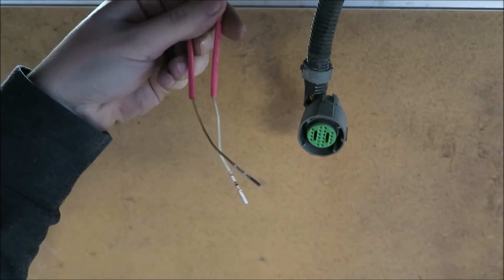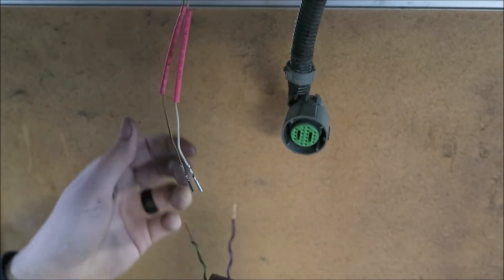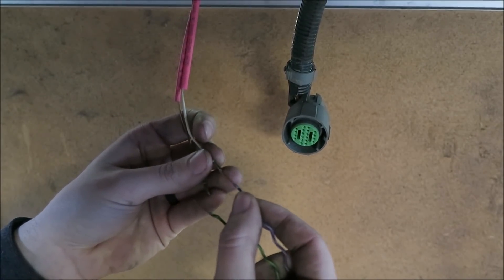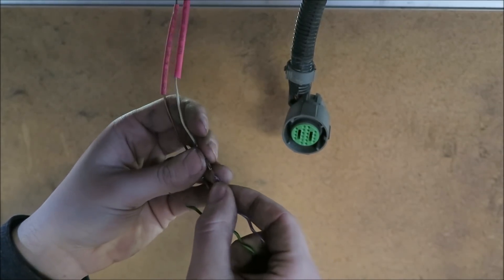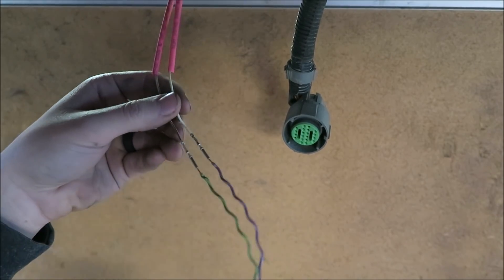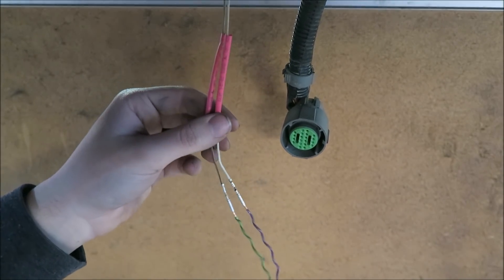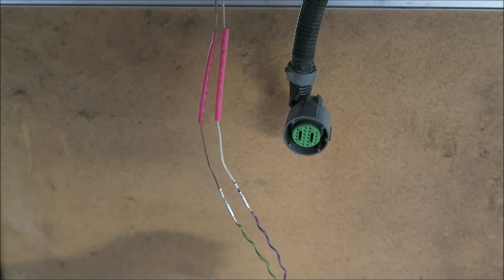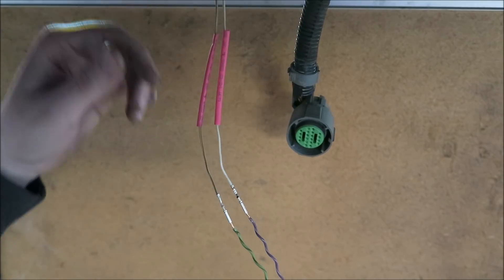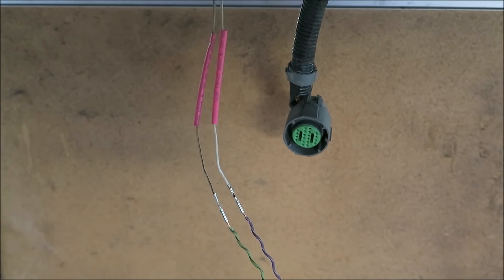Now that we've got the transmission plug done and back together, we can move on to these two wires which are going to be for the vehicle speed sensor. I'm going to solder it here because these ends fit perfectly — kind of like a needle-in-the-eye sort of thing. These wires actually fit perfectly into the ends of those pinout connectors, so I'm just going to solder them together and then slide the heat shrink down and heat shrink it all together. This is going to be the last thing we have to do under here, and then we can move to the PCM connectors up top.